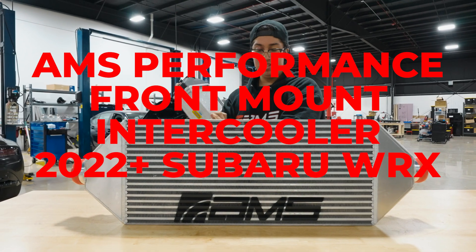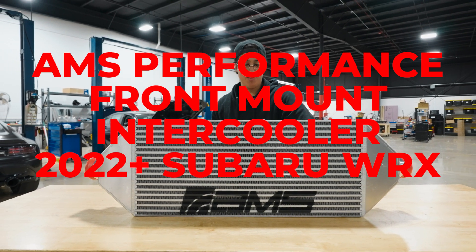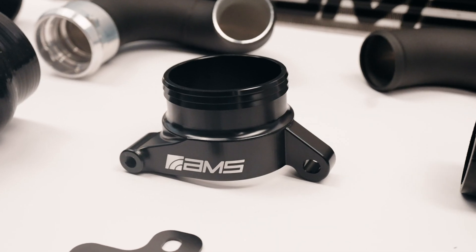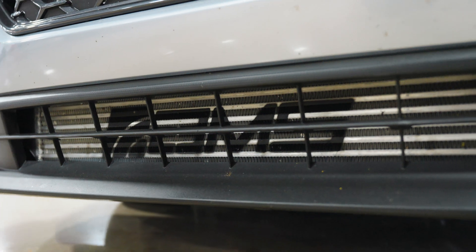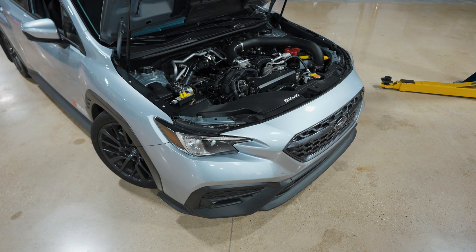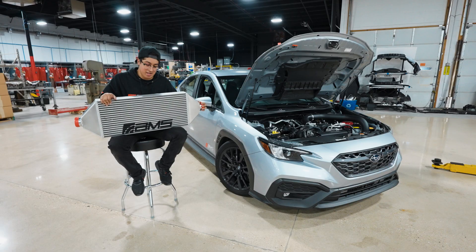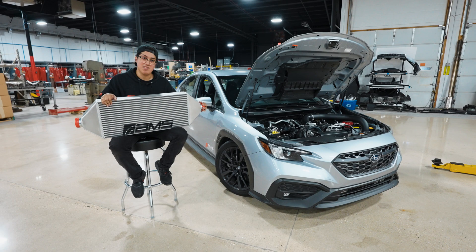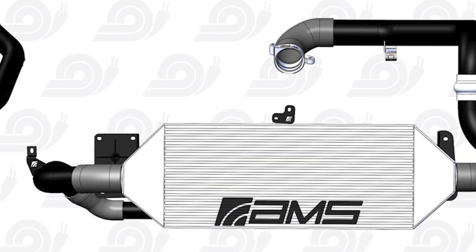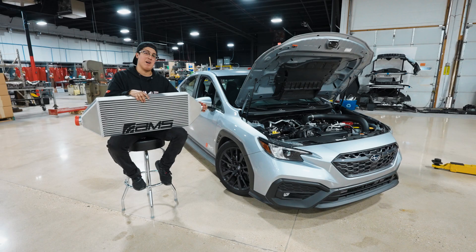Introducing the all-new AMS Performance front-mount intercooler for your 2022-plus VB WRX. We know you guys have been waiting so long for this product ever since we teased it, and we've gone through so much R&D to make sure we gave you the most seamless install as well as the maximum cooling performance for your FA24-powered WRX.